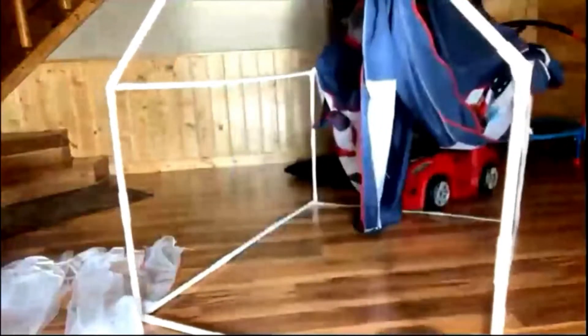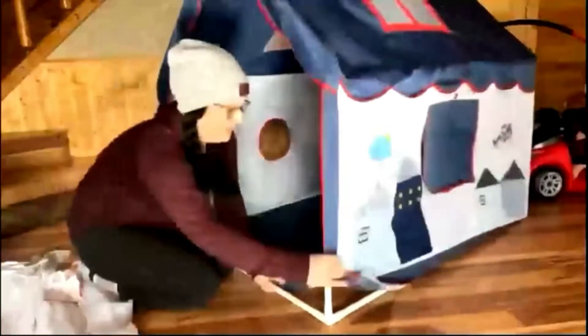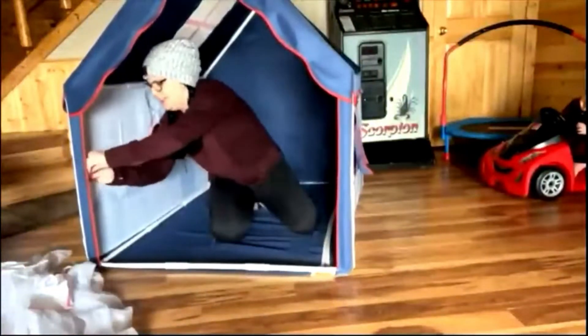When you're putting together this tent, you'll want to make sure that you rotate and tighten the poles to a nice tight setting. This will make the fabric for the tent fit like a glove. As you can see here, I'm having no issues.